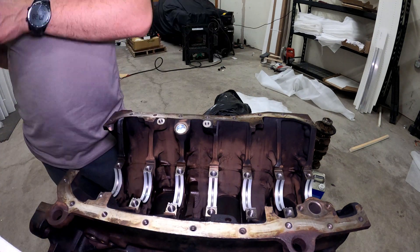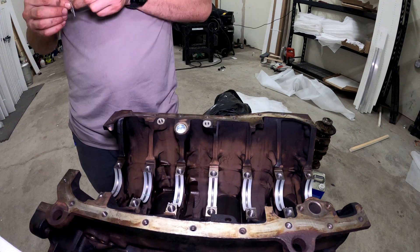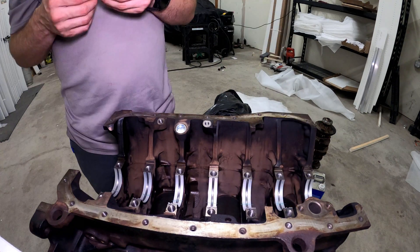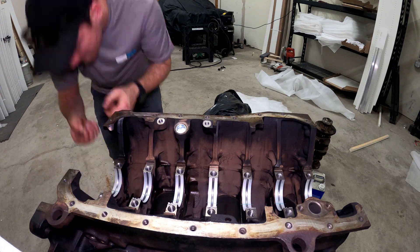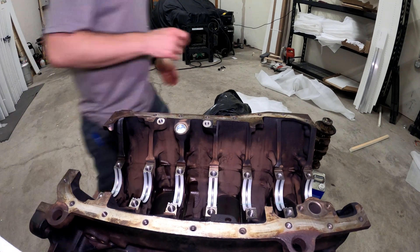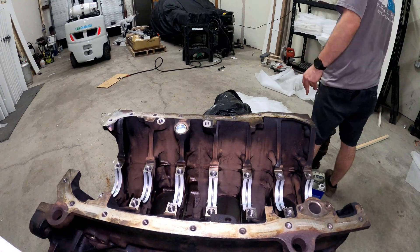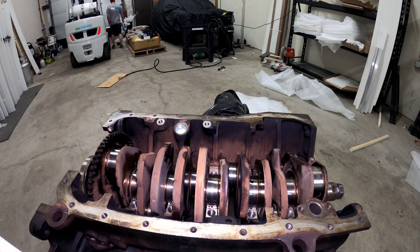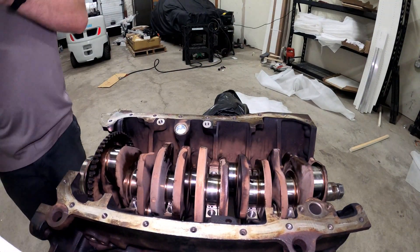I've cut my plastigage into about three-quarter inch strips so I can place them on each journal. I'll set the crank in, tighten everything down, and then once that's done pull the crank back out and I'll be able to read all of the bearing clearances on all of the journals.